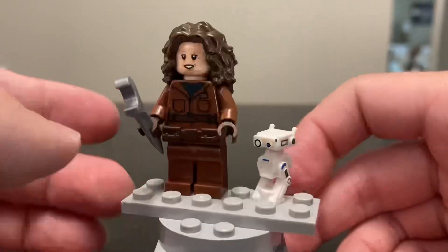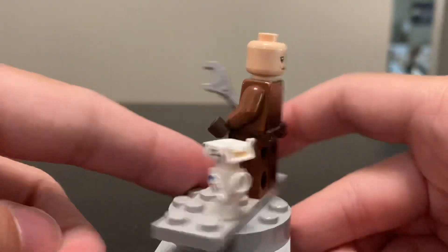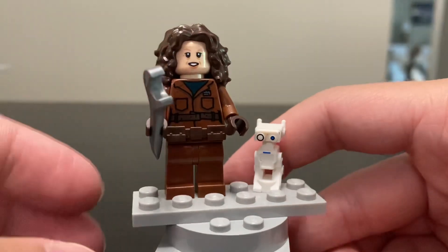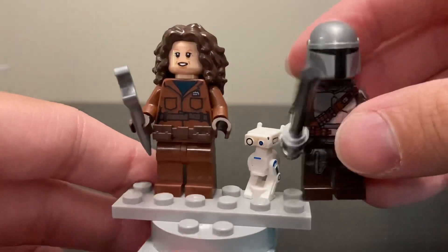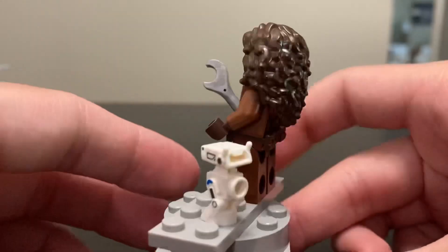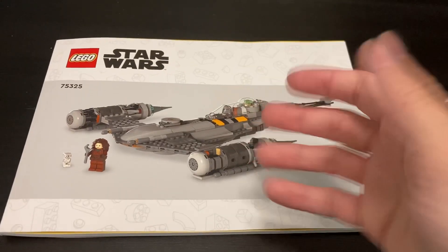Peli Motto has two faces — one really happy and one slightly happy. Usually that doesn't work for soldier figures, but she's not a soldier so it captures her personality well. The torso printing is very good. There's no leg printing; I wish they had used short legs to capture her height better since she is shorter than Mando. But I'm happy they gave her a belt — it works for the figure really well. Overall, a solid and very good minifigure.